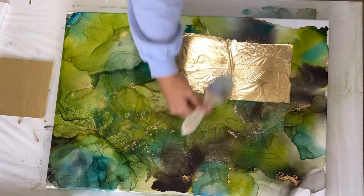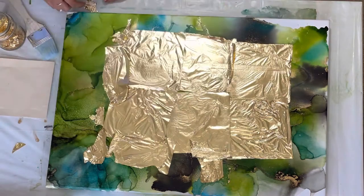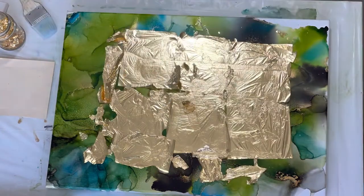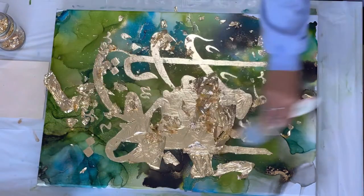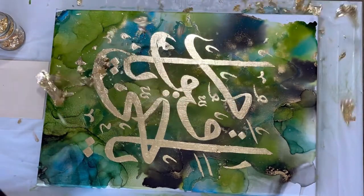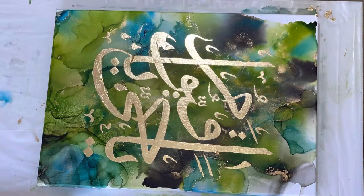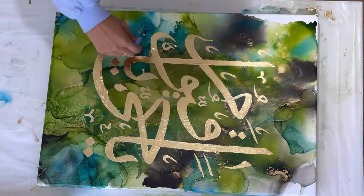Once you're at that stage you can add the gold leaf on top. The way you apply the gold leaf will determine how it looks in the end — applying one sheet and making it flat will make it look how it does right now. I use two thicknesses of brushes to get the gold leaf off: a thick one to pat it into place and brush it all off, and then a small one to get into the little corners and edges.